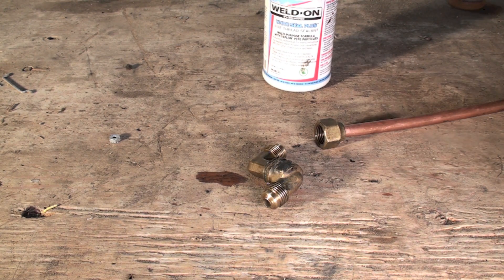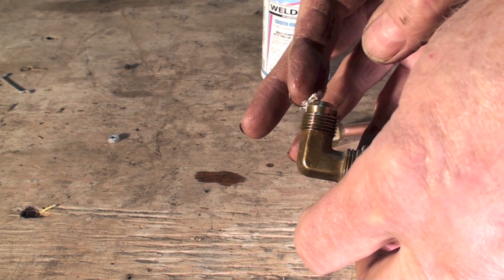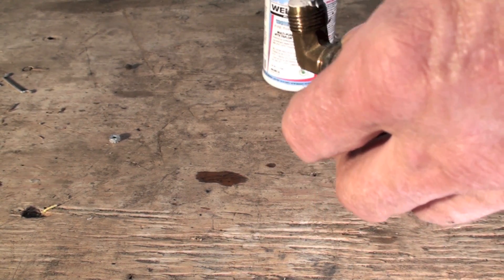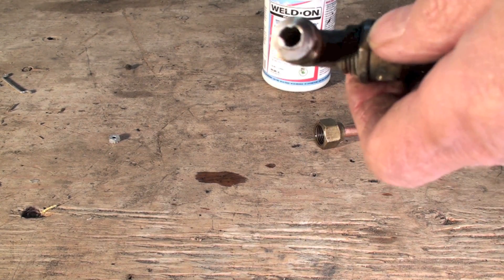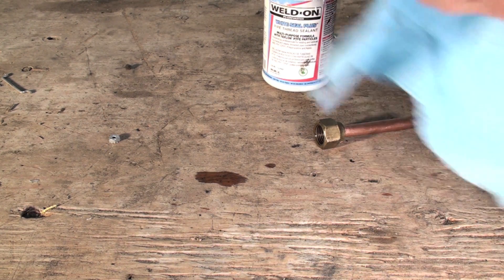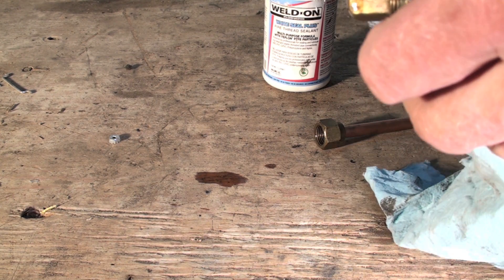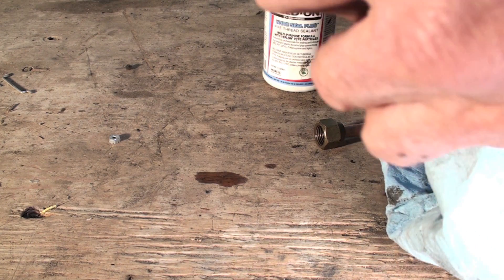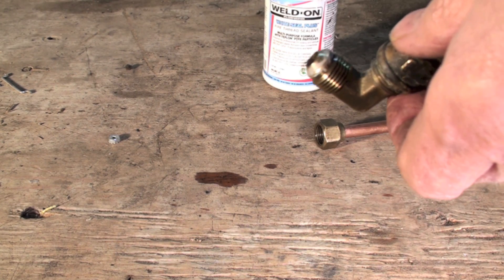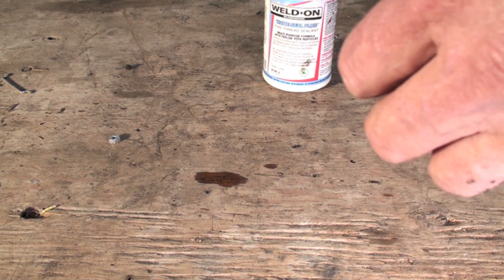The next thing is a little controversial, but I'll occasionally do it — put just the tiniest amount of pipe dope on the sealing surface. Since this is refrigeration, I'm not thrilled about getting different chemicals in the system, so make sure none gets inside the pipe itself. Just the tiniest bit on the surface, then tighten it up and off you go.